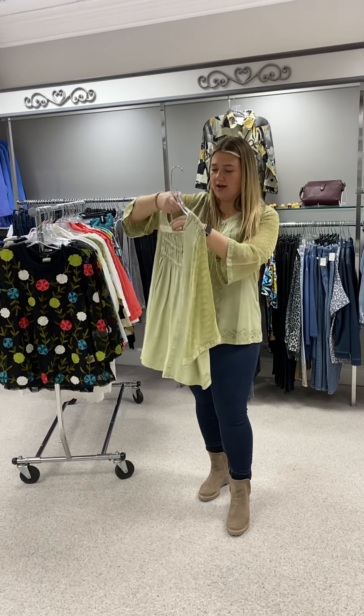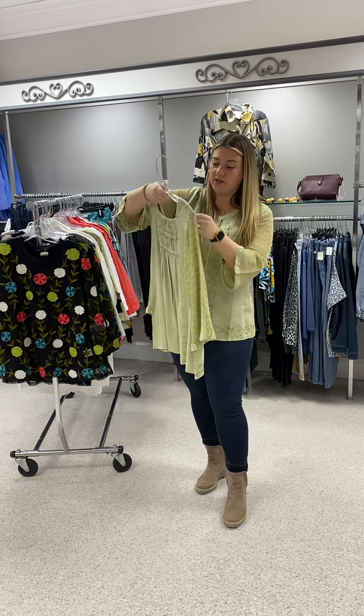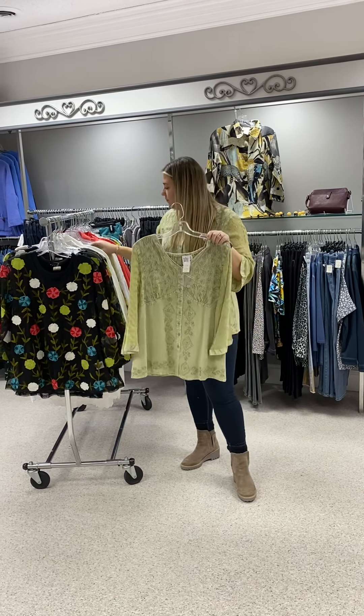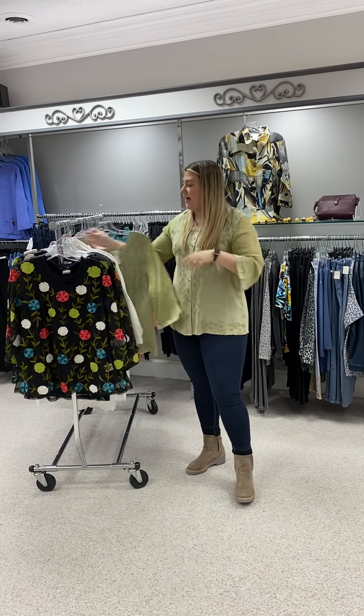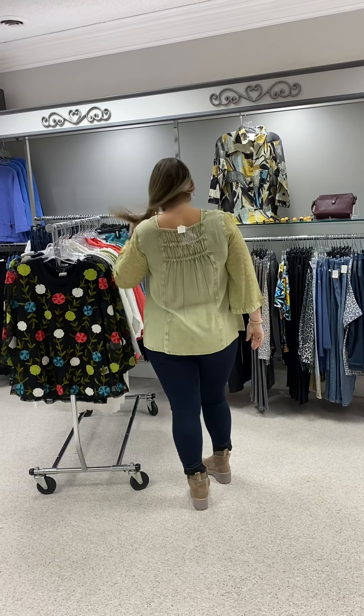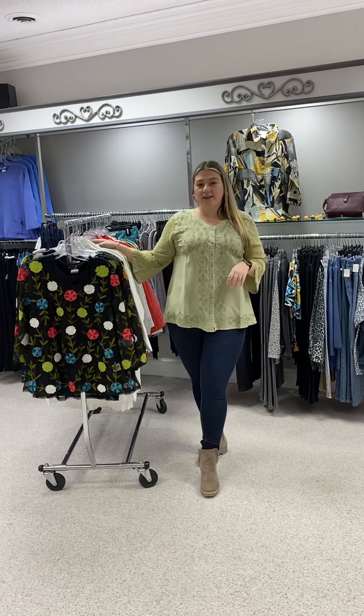Very lightweight. It is a woven base, 100% rayon, priced at $68. I have a small, medium — I have on the large so you can see how it fits — and I also have it in an extra large.